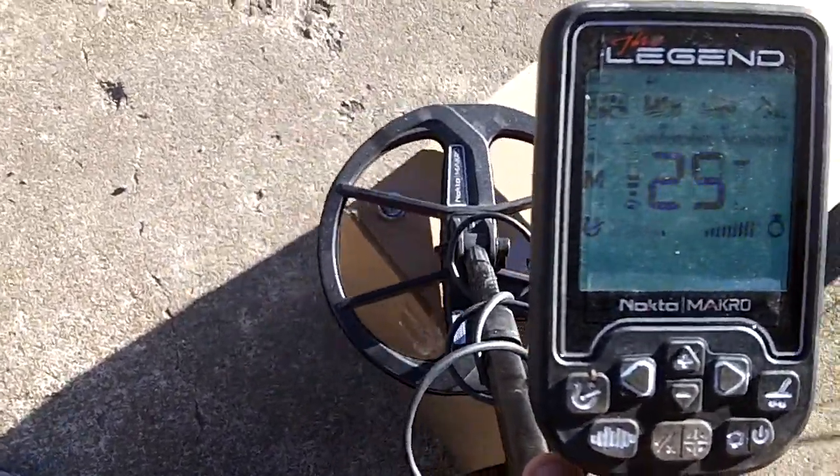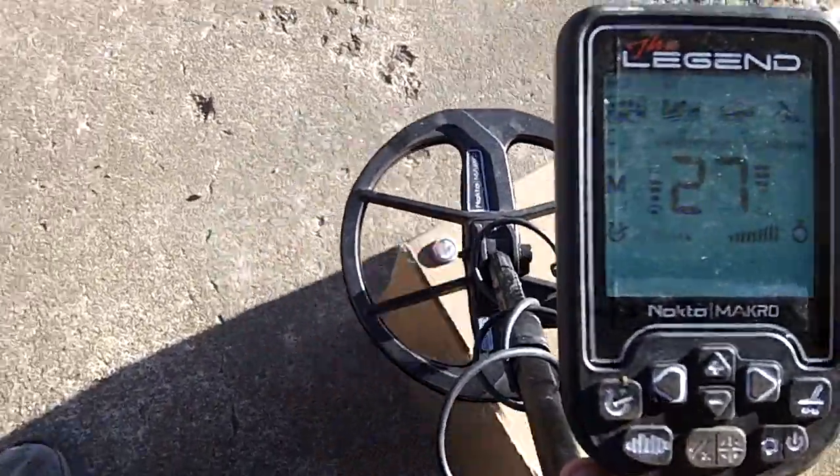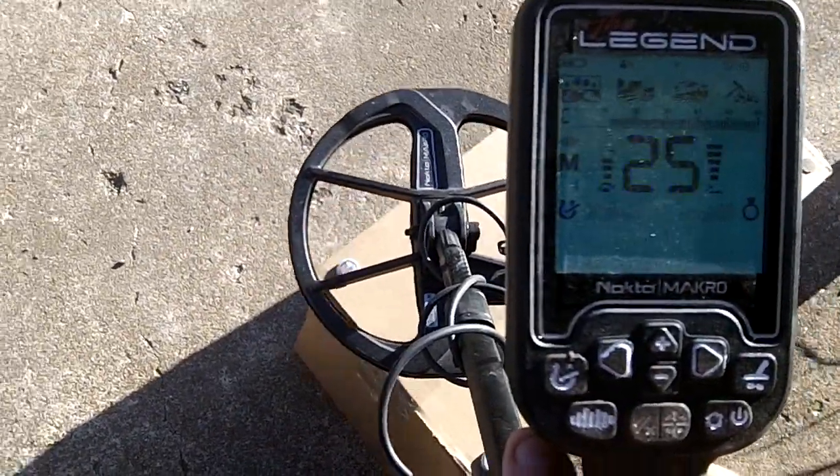That's almost touching it. Now we're going to raise it about 6 inches. When we see 6 inches up, that sounds pretty good.